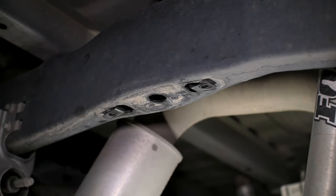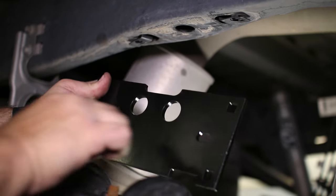Now we are ready for the top plate that bolts to the new frame clips. It installs a certain way, which we show here.